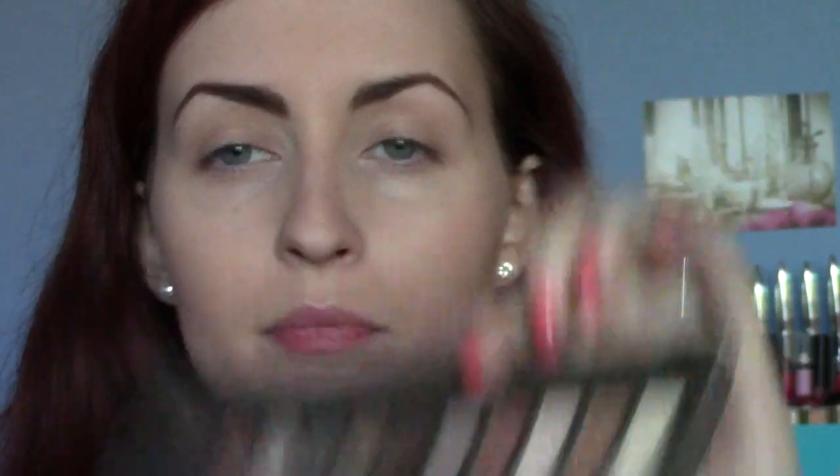I'm going to take the Naked 2 palette and first of all I'm going to take the colour Tease, which is this kind of purple-y, brown-y colour — kind of a mink I guess you could call it — and I'm going to take a Sigma Taper Blending brush, this is the E40. I'm just going to take a little bit of that and pop it just in my crease.